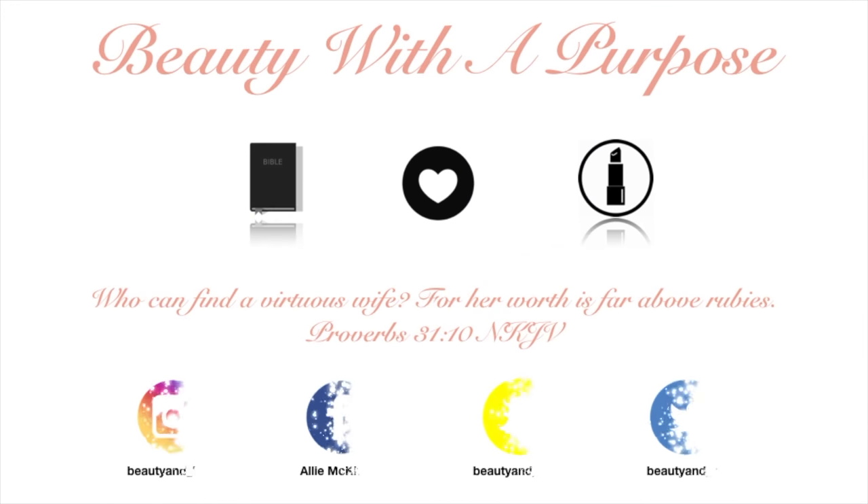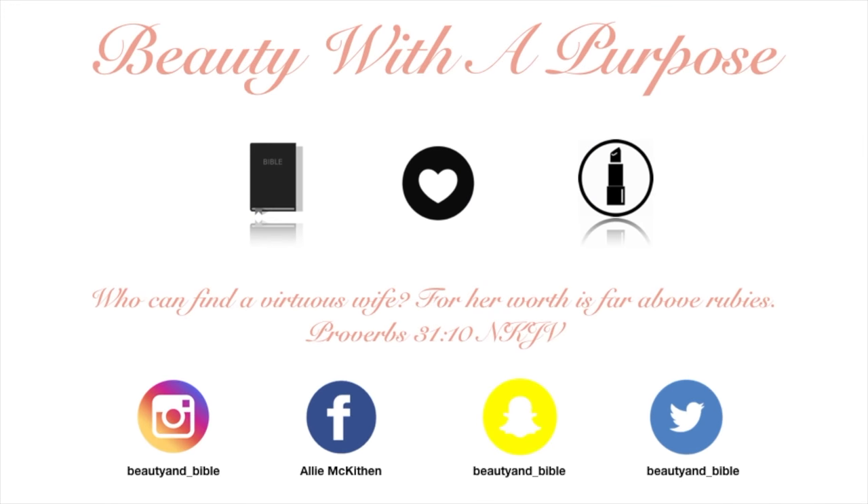Hey guys, welcome back to my channel. My name is Ali, and if you're new, welcome to Beauty with the Purpose. I upload videos three times a week — beauty, lifestyle, and bible — posted at 10 a.m. With all of that being said, let's go ahead and get into today's video.